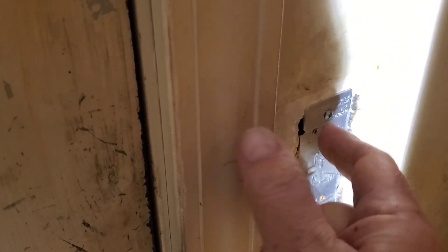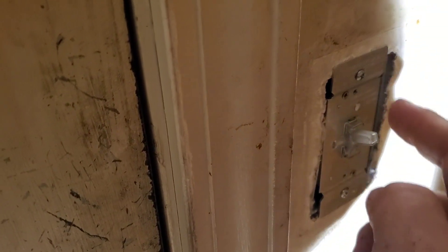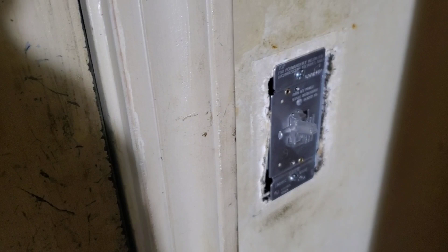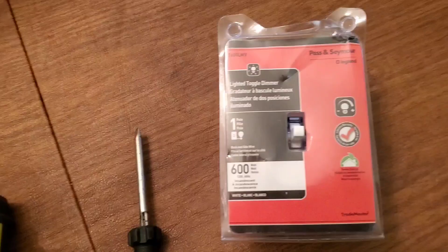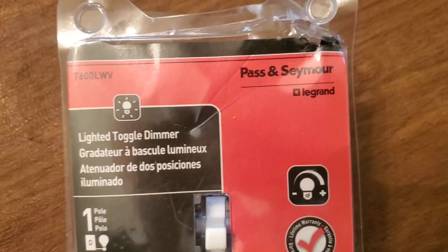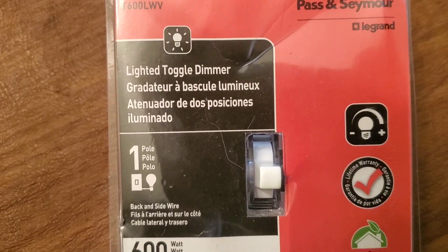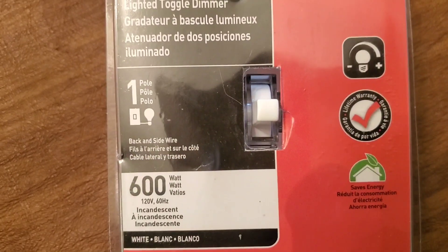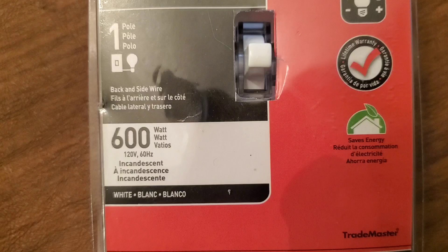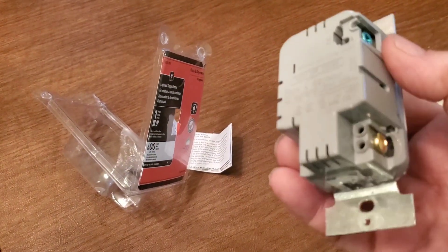We already removed the cover plate — it had two slotted screws. Now we're removing the two screws that hold the switch to the box. The replacement switch I got on Amazon — there will be a link in the description — is from Pass & Seymour. It's a lighted toggle dimmer switch.